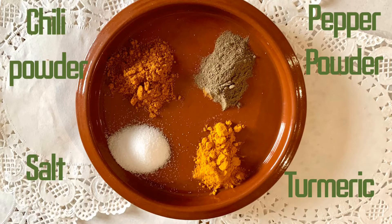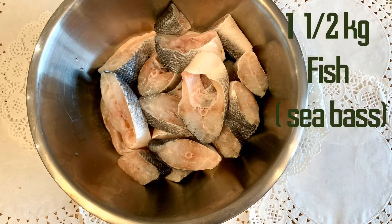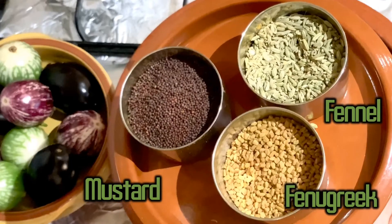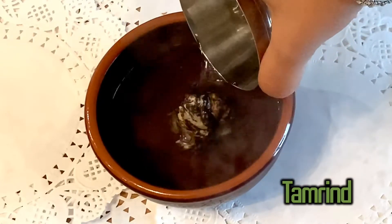Salt, turmeric, 1 tablespoon chili powder, 1 tablespoon pepper powder. I've taken one and a half kg of sea bass fish. Mustard seeds, fenugreek, fennel seeds. I've taken lemon sized tamarind and soaking it in hot water.